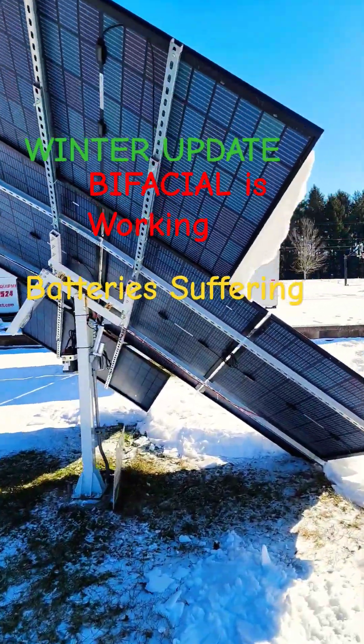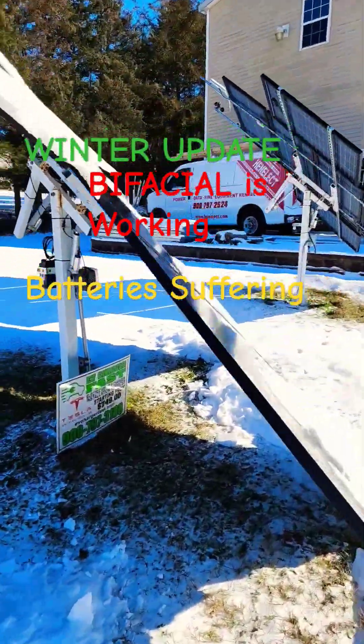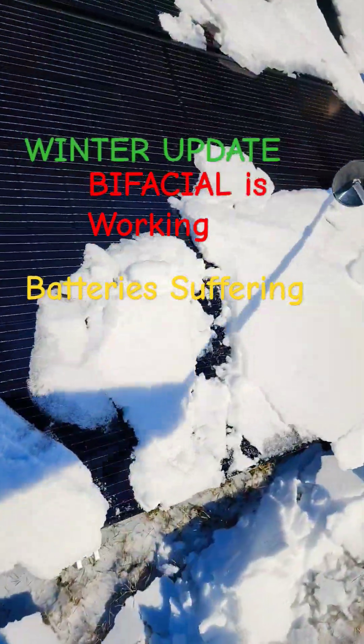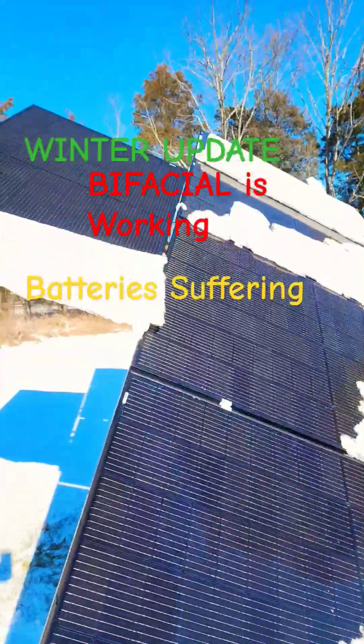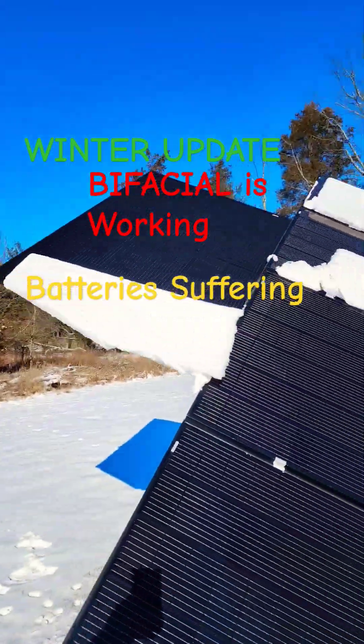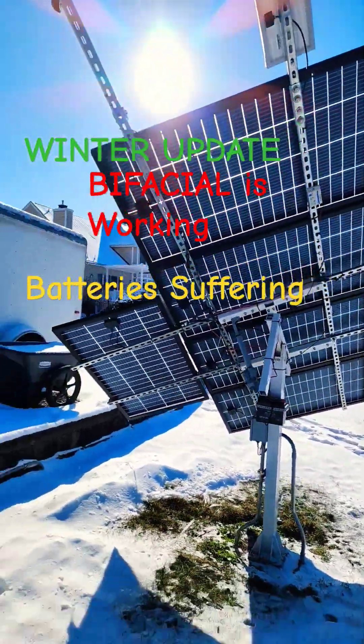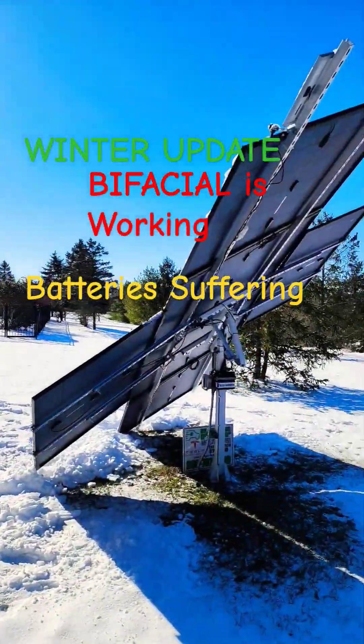This is aircraft-graded aluminum. It's 15 degrees out. Let's see if we can take some of this snow off. Let's go see what the output of this guy is. These are bifacial. Let's go check and see what the output is.